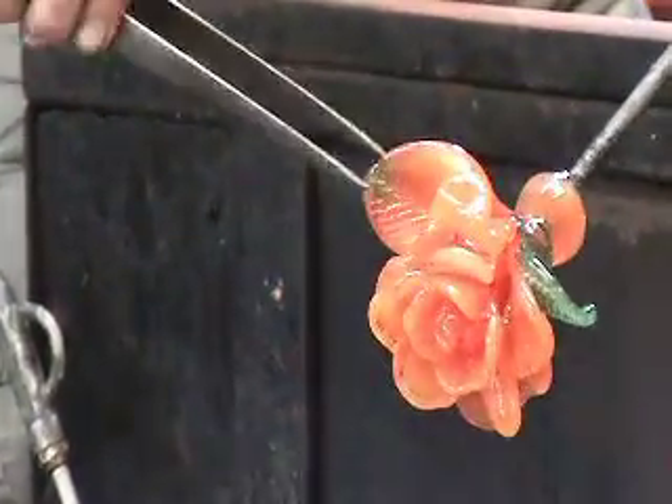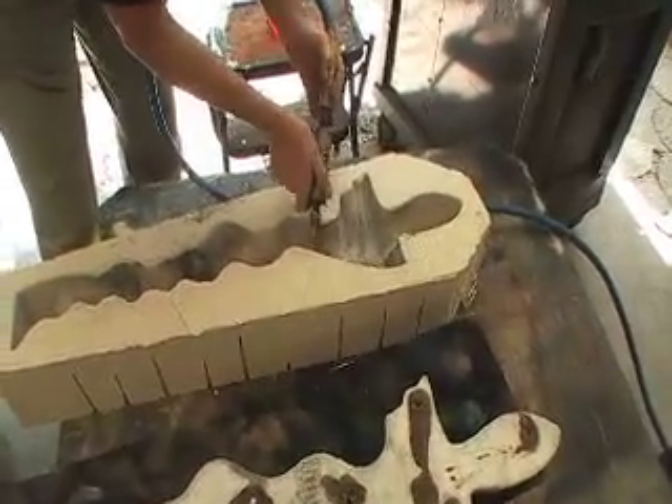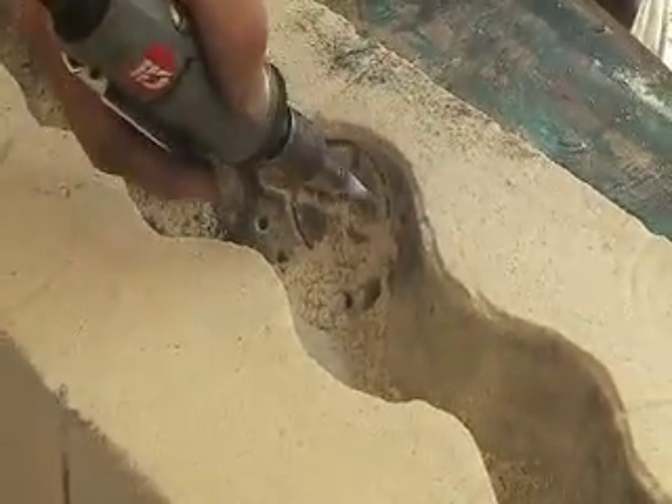The sand mold is turned over. The styrofoam, or the original, is removed from the sand mold so that there's a negative cavity in the sand mold. Then I carve into the sand mold.